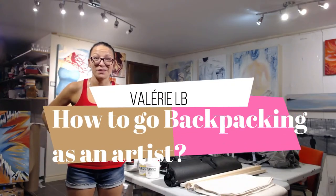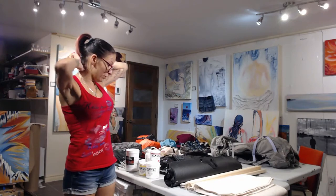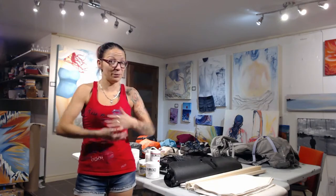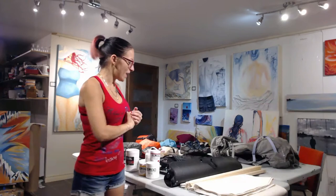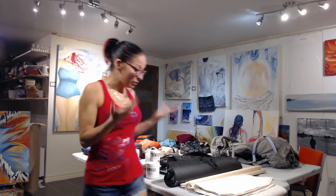Hi everyone! I'm super excited because my backpacking trip around the world to create art is just around the corner. So how does one travel backpacking around the world as an artist? After a lot of trial and error, I've come up with a solution that I think is the best for me. If you have any suggestions or questions, please comment, and don't hesitate to ask. Also click that subscribe button!